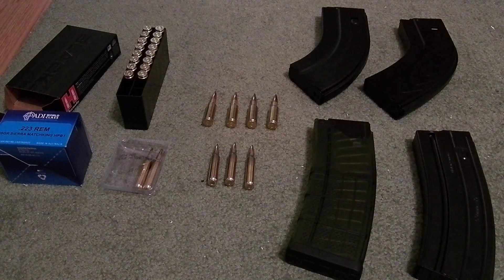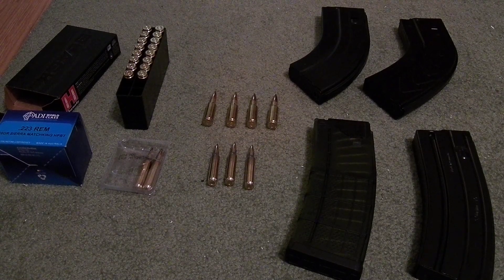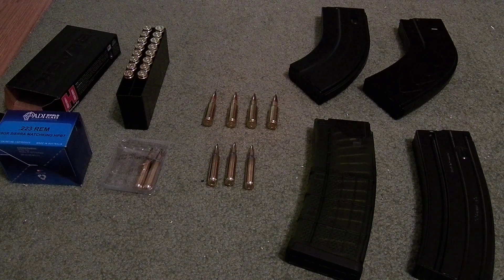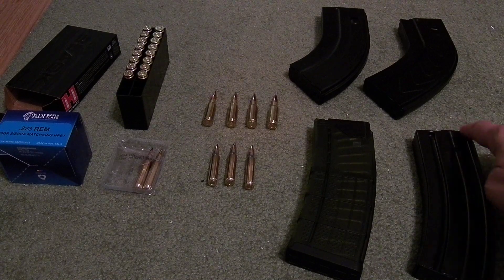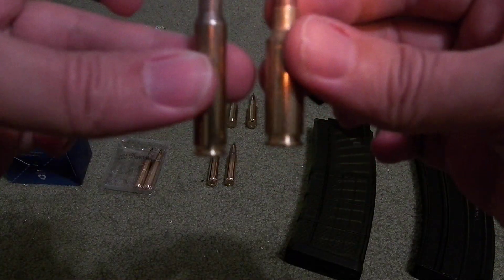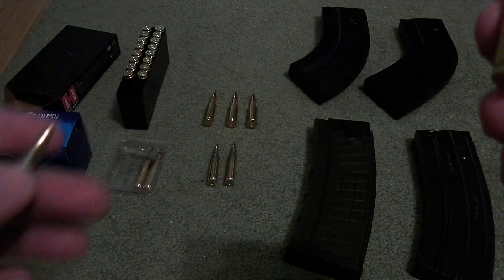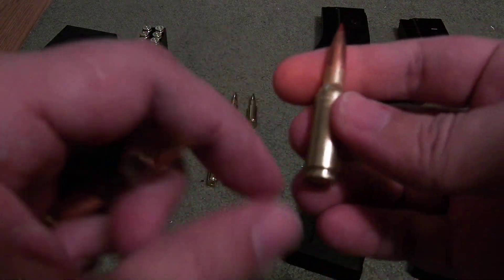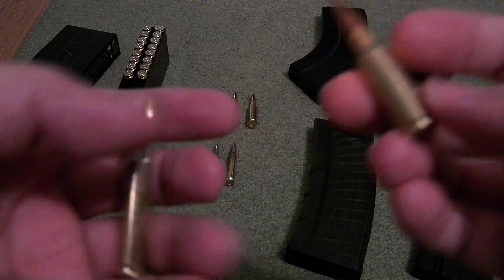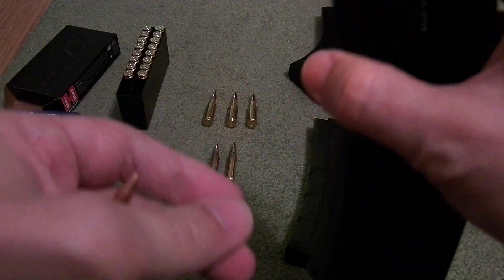The problem with these ribs — the original magazines I got from my 6.5 Grendel were Elander magazines. They essentially copy a regular 5.56 magazine. I don't know if they're any more tapered than a 5.56 magazine. They certainly have both of the ribs right there. The issue is that 6.5 Grendel has a much, much larger rim notch for the extractor than a 5.56 does, and that notch gets caught in the Elander mags.